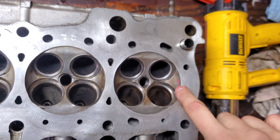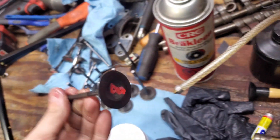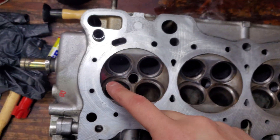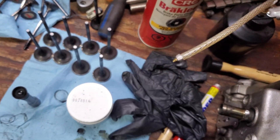I've already labeled it so I have one there and an eight on this side just in case I forget. Each valve is marked because as you lap them, that valve will match whatever seat that you did the machining on. That's why I have them numbered so they always go back in the right spot.